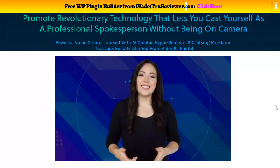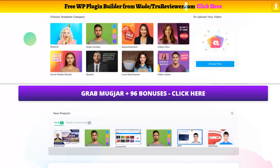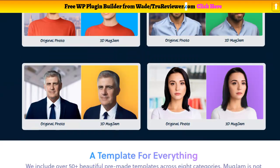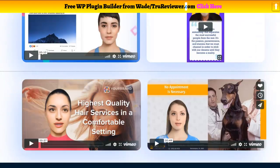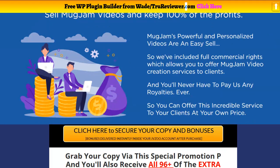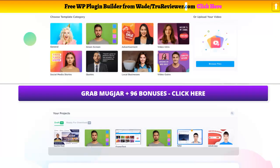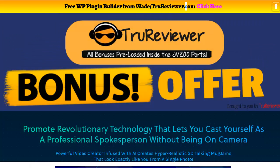Click anywhere on the bonus page and buy this through my link — it doesn't even matter which button you click. When you get to the sales page, you'll be getting it through my link, and then you can get all 96 bonuses for free included. Check it out yourself — amazing bonuses, amazing product. It's on launch right now, so this is the best time to buy it, the best time to get all the bonuses, and the best price. Wade, over and out.